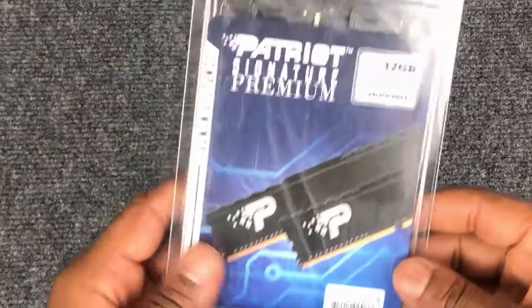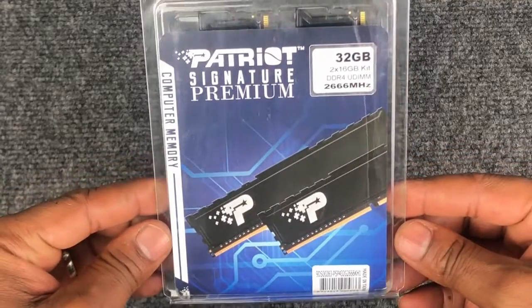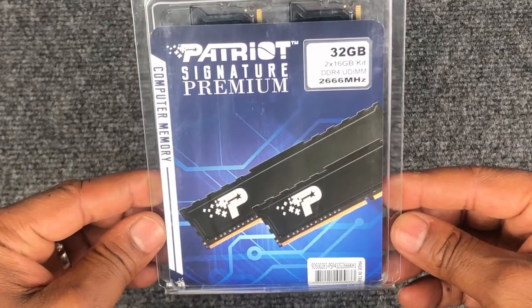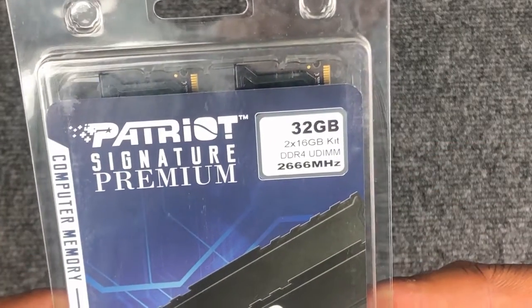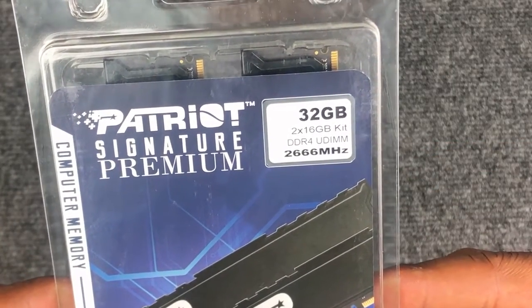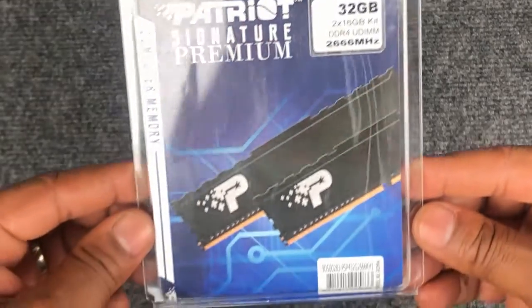Here's the memory we'll be installing in our computer. It's a total of 32 gigabytes, so each stick is 16 gigabytes — this should significantly increase the performance of our computer. If you're interested in this product, we'll leave some links down in the description below.